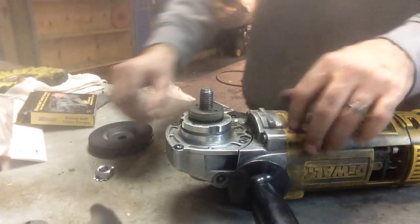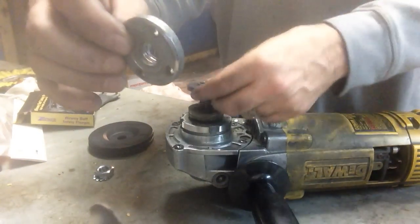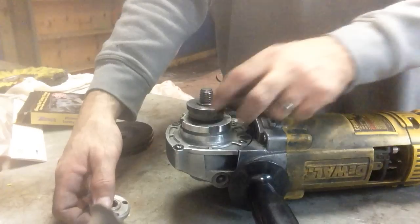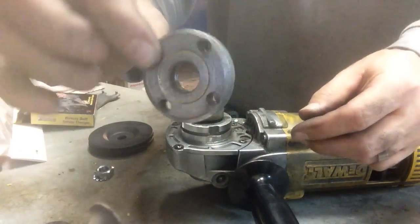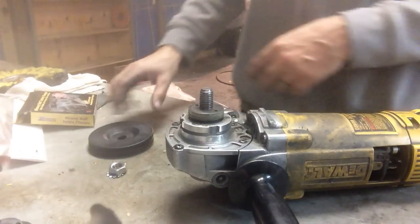It comes with a nut and a safety washer. Now whenever you buy these grinders brand new, sometimes they'll come with these parts here with an extra spacer, which you can use if you want the pad to be a little bit further away from the machine. But with these flanges you don't really need that. And then it comes with another type of bolt that you can screw on, but the one that comes with the kit is the better one to use.